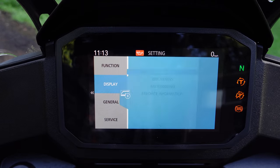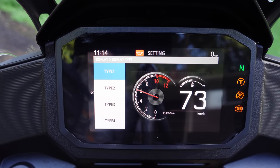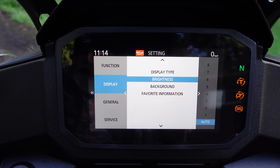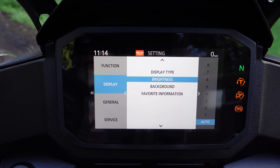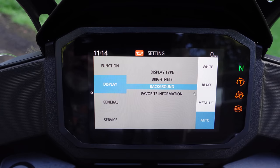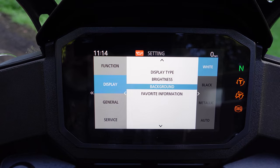Down to the display menu — this is where the display types come in. There are four different dashboards you can have, and depending on where you want your tachometer, fuel gauge, and speedometer, you can change that on the main screen. I'll change it to a different one just so you can see it when we get back out there. Brightness: you can set it to any level, but I keep it on auto because it dims when you turn the headlights on. The background has multiple colors: white, black, metallic, and auto, which changes when it gets dark out.